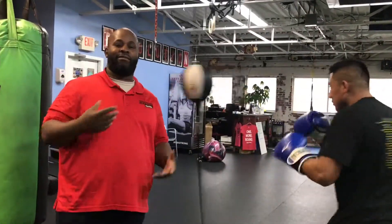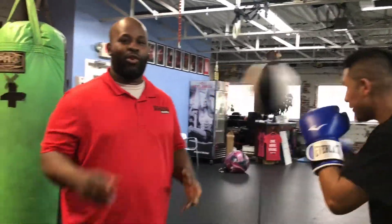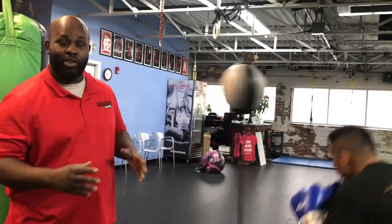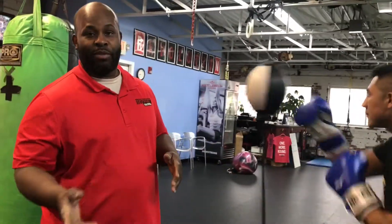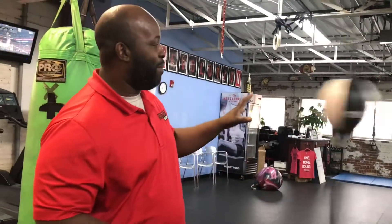Hi everybody, Coach Vic here, Revolution Training, going back to the core of what our gym was made of: boxing. I'm here to demonstrate a couple of offensive moves, defensive moves, everything on the double-end bag.